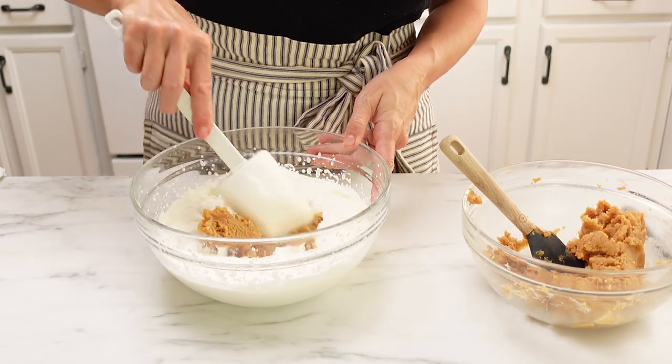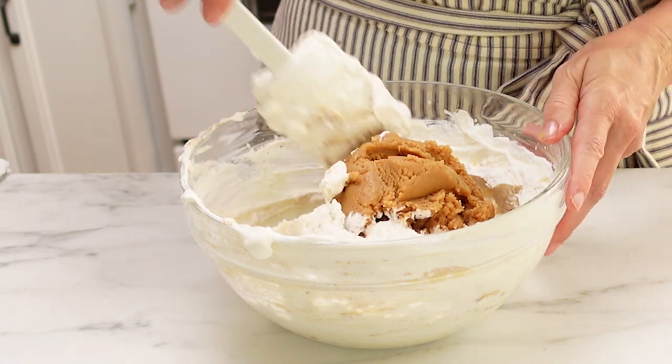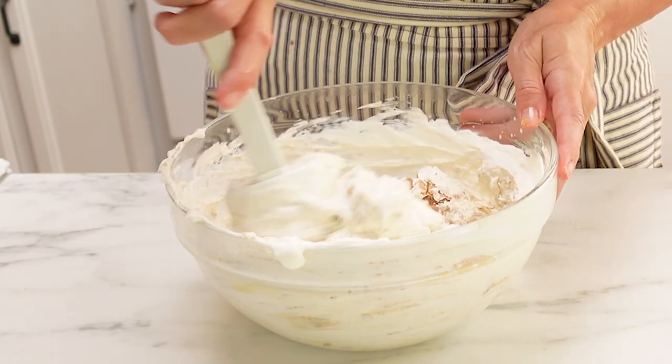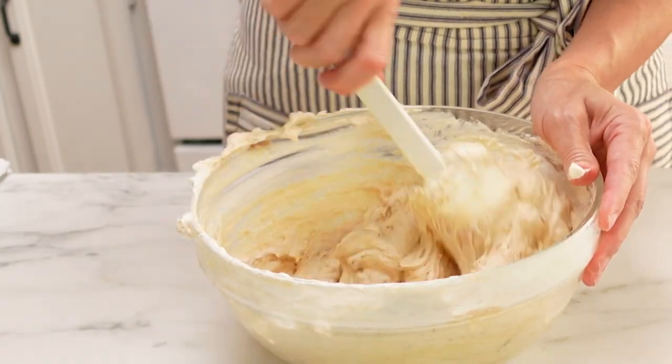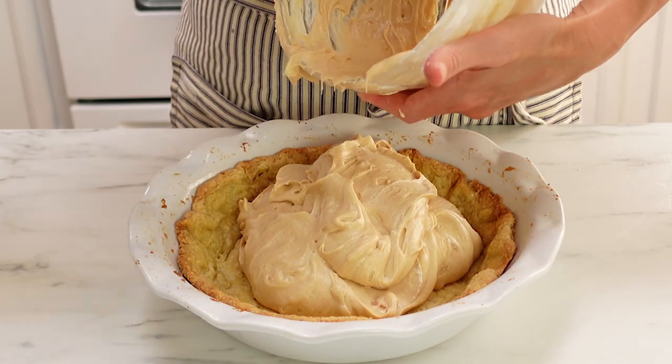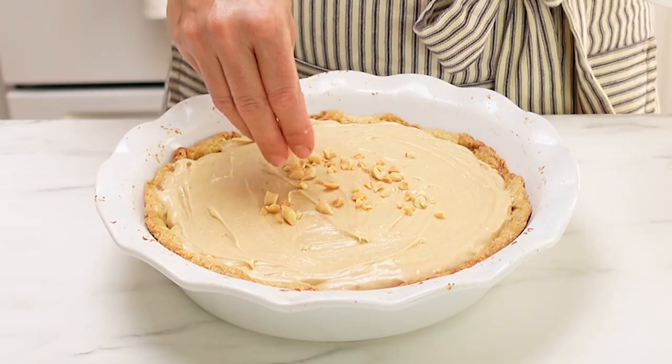Once you have that mixture nice and creamy and smooth, take about half of it and fold it into the whipped cream. Just use a spatula to keep folding it in. You might have to stir it around a few times, then put the rest in and stir that together until it is as smooth as it can be. Don't worry about over stirring it and deflating the whipped cream — it'll be fine. Once it's well combined, pour it into your pie crust. I like to take some chopped peanuts and sprinkle those on top, and also some flaky sea salt — that sea salt just adds something to the sweetness of the pie. Stick that into your refrigerator for at least three hours to chill, and that's it. You're ready to eat.